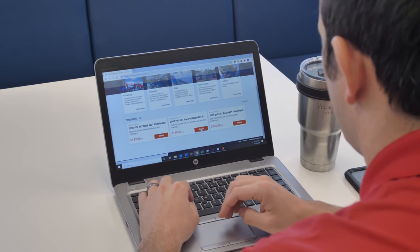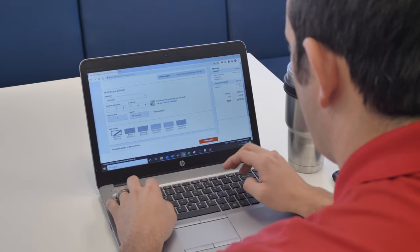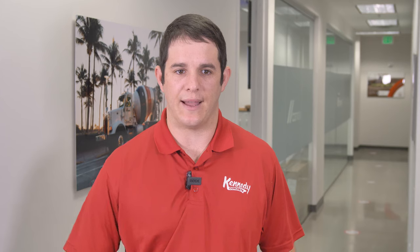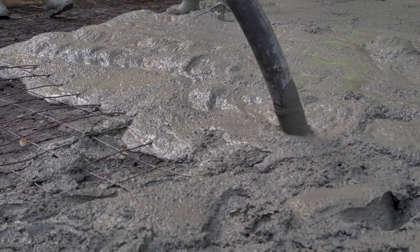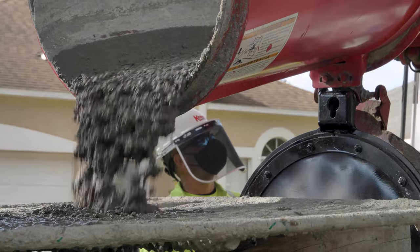For a homeowner or handyman who needs a little more help, they start at the storefront where they pick what they're doing — whether they're filling block with cell fill, doing a sidewalk, driveway slab, etc. It then shows a list of pre-selected mixes that fit their project. From there, they pick the application method: whether they're pumping it through a boom pump, a trailer pump, pouring out the back of a truck, or wheelbarrowing it.